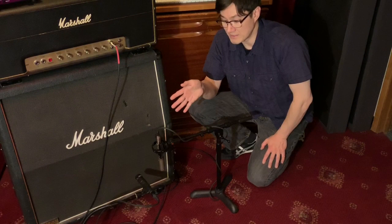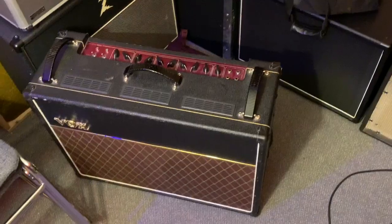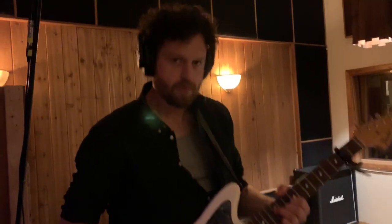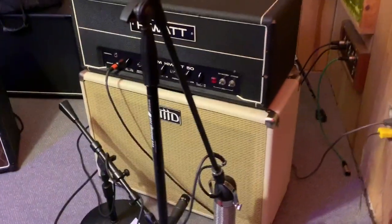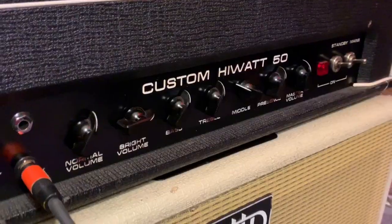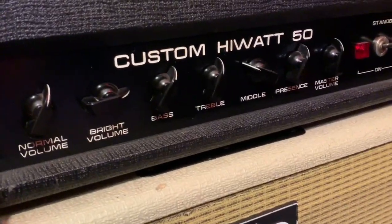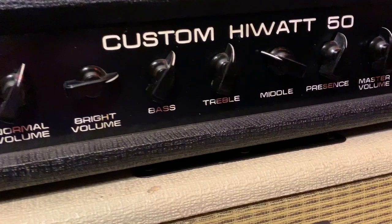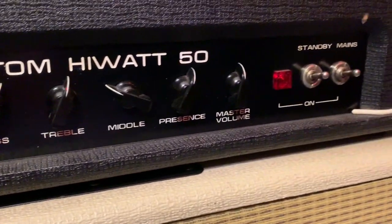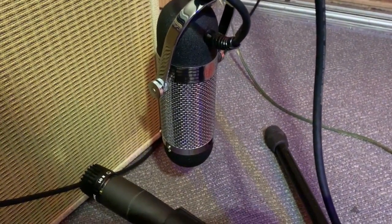This is Raven's AC30. We were having some problems with the tube noise, so we quickly switched over to my HiWatt through a 2x12. On the HiWatt, we have the bright volume cranked to get some preamp gain, scooping a little bit of mids out of it. The microphones we're using are the SM57 and the AEA R84.